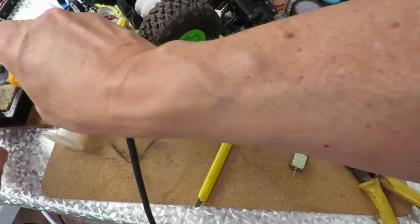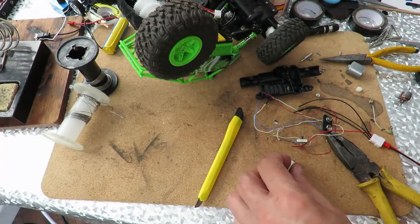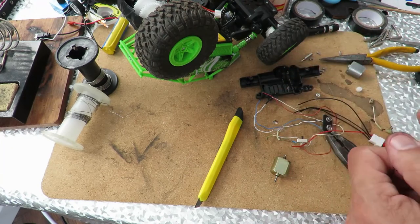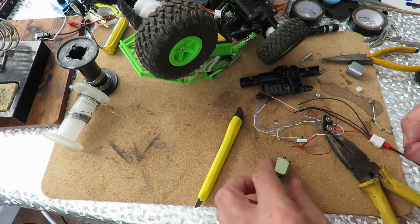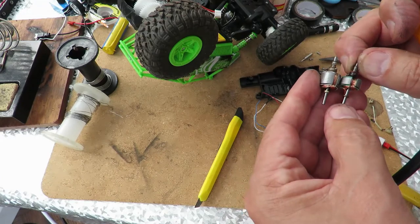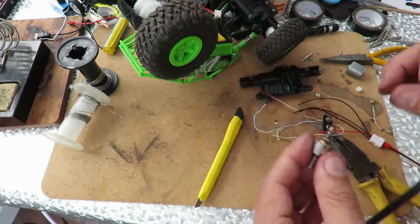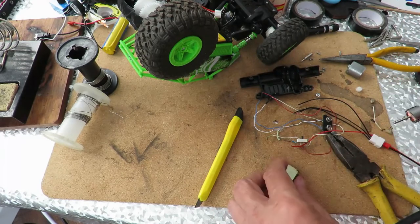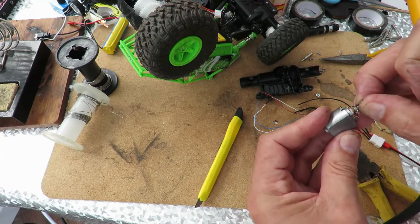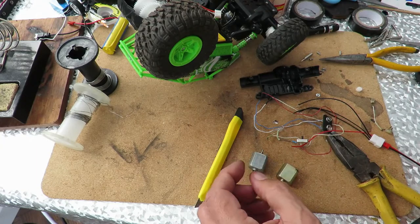This is all getting a little bit more complicated than I want it to be, because I'm just trying to see if we can salvage the original motor. They're completely different, aren't they — that was the one I was going to put in it, and this is the original. I'm just wondering if it's just the brushes that are dead, so I'm going to try and swap the brushes around.